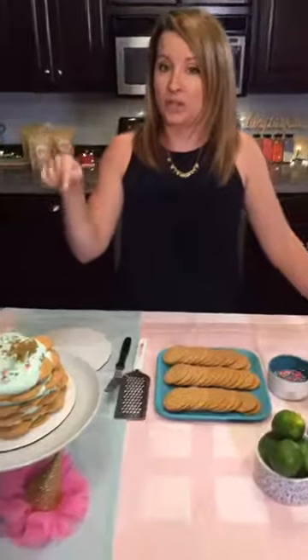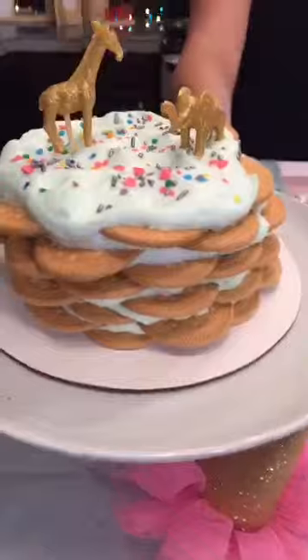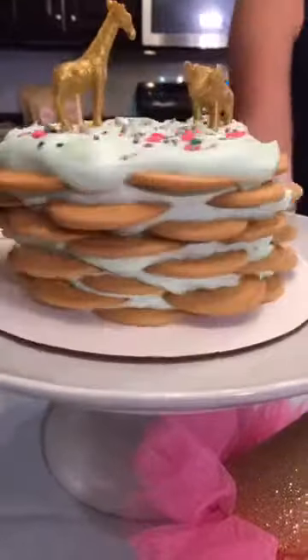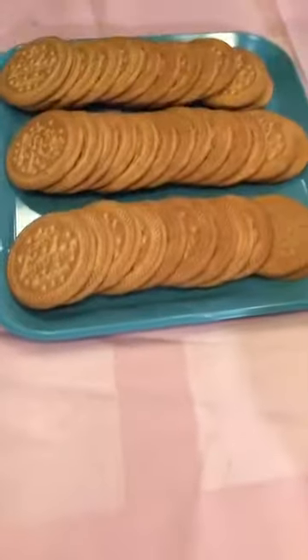Hey guys, what's going on? It's Anna with Love of Lady Cakes and I'm so excited to be back on the Sweet'n channel. I'm going to be making a really awesome key lime icebox cake. I'm calling it a cake because it's layered up with these delicious shortbread vanilla cookies — look at all these beautiful cookies here!